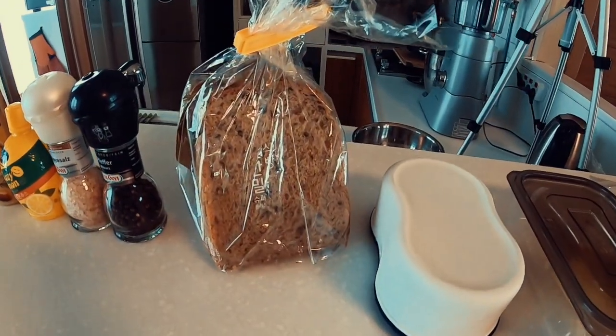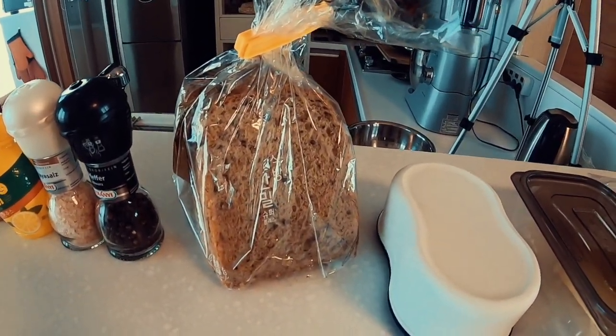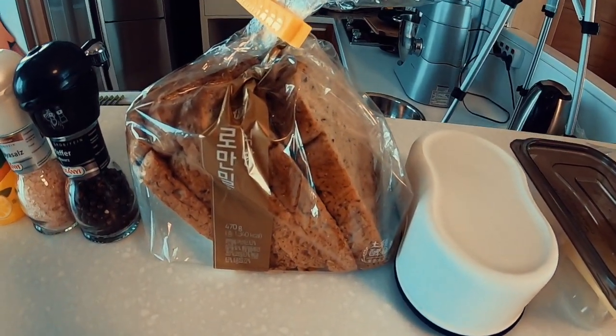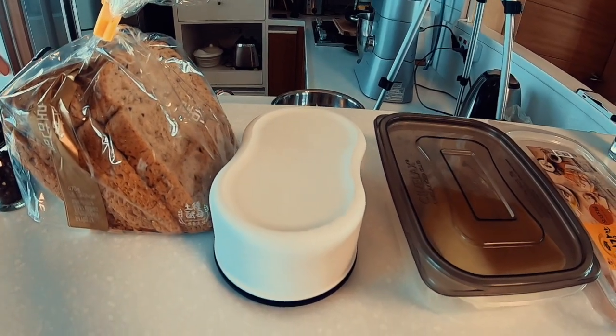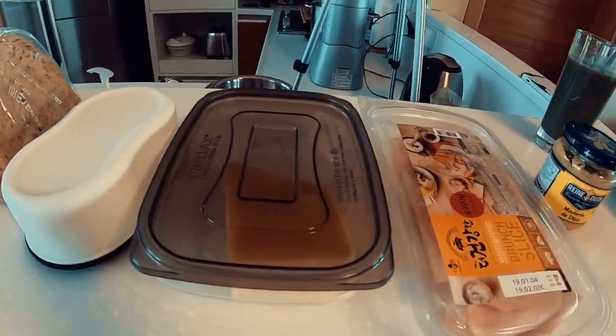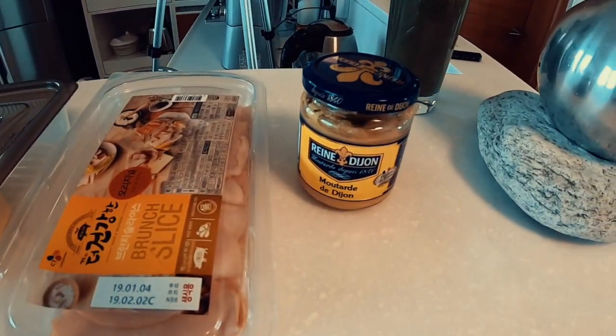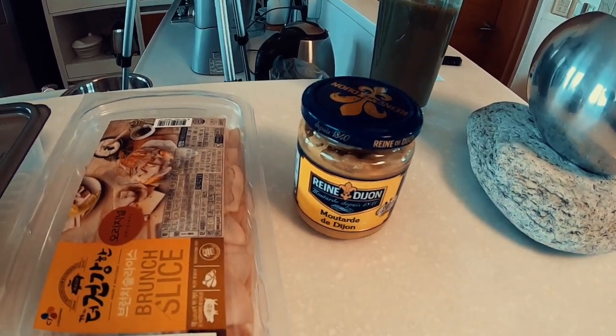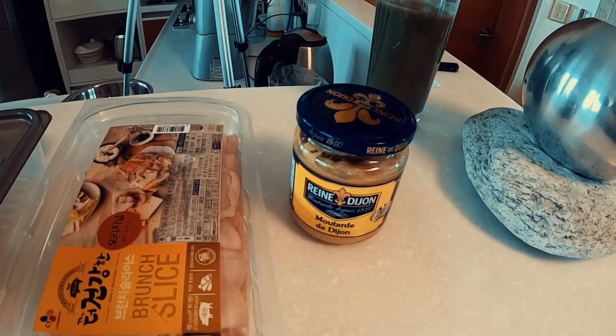Then for the cheese, ham and onion toasty: some bread. I like quite thin bread as you can see from the toasting machine that I'm going to be using — thin bread is needed. Some butter so that we put it on the outside, some cheese, some ham and some Dijon mustard. I'll also be putting some onion in but I'll use whatever's left over from the coleslaw.